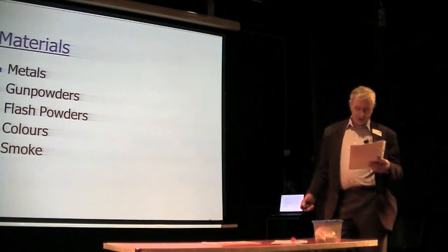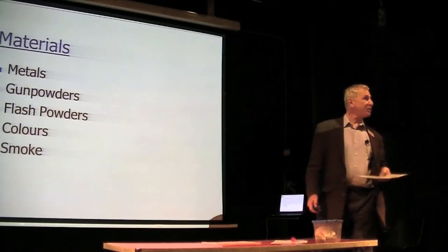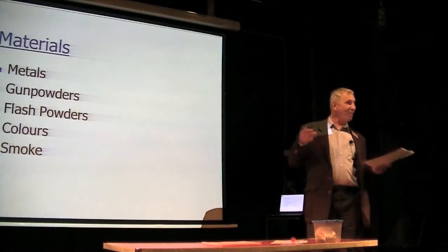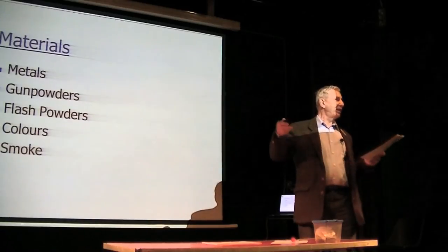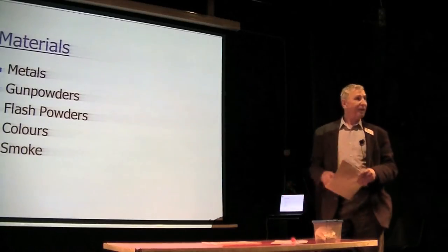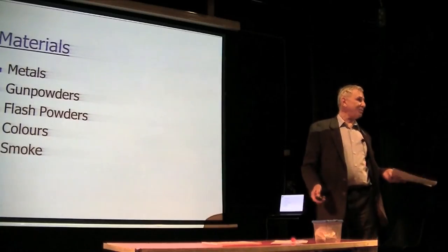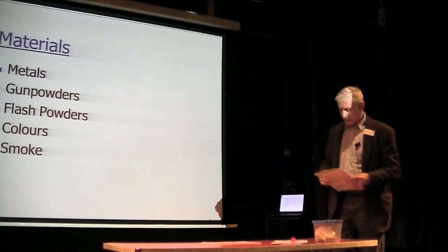Inert materials include plaster dust and pieces. Rubber pieces are quite useful because when you blow them up on a small effect, they won't carry too far away — in a model you don't want the debris to be out of scale. And not forgetting compressed air blowing, which I'll come on to in a moment.